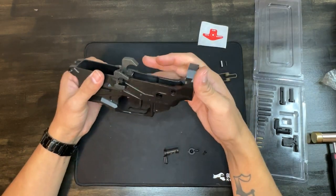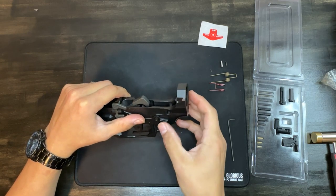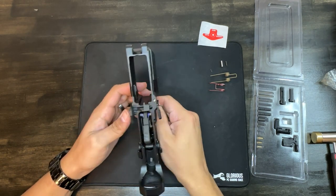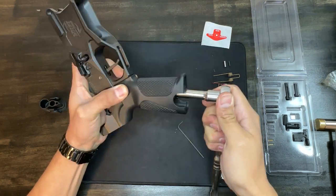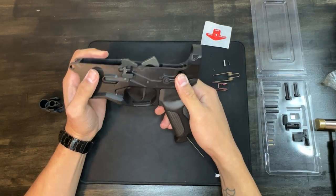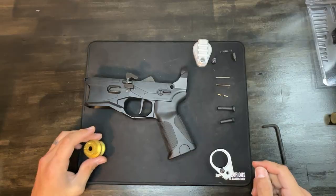Now we install the safety selector — make sure your hammer is in the firing position. With the safety selector installed, we have single fire and binary fire positions confirmed.